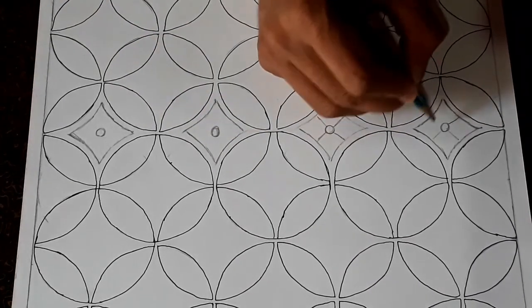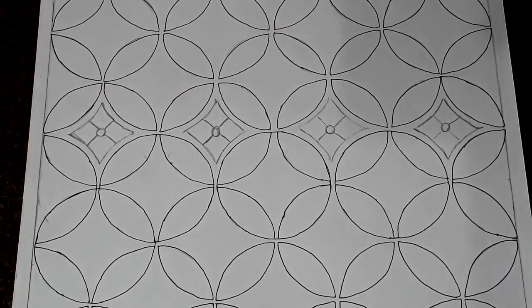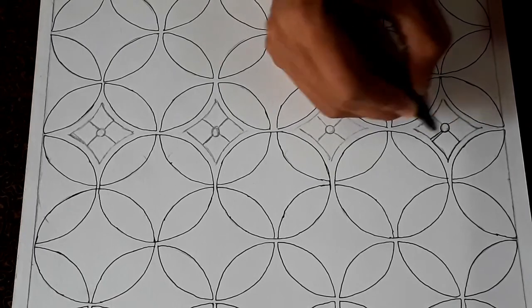Then by using straight lines, dividing them into 4 parts, a new design appeared. Again I am tracing them with black gel pen, and doing the same to all designs.